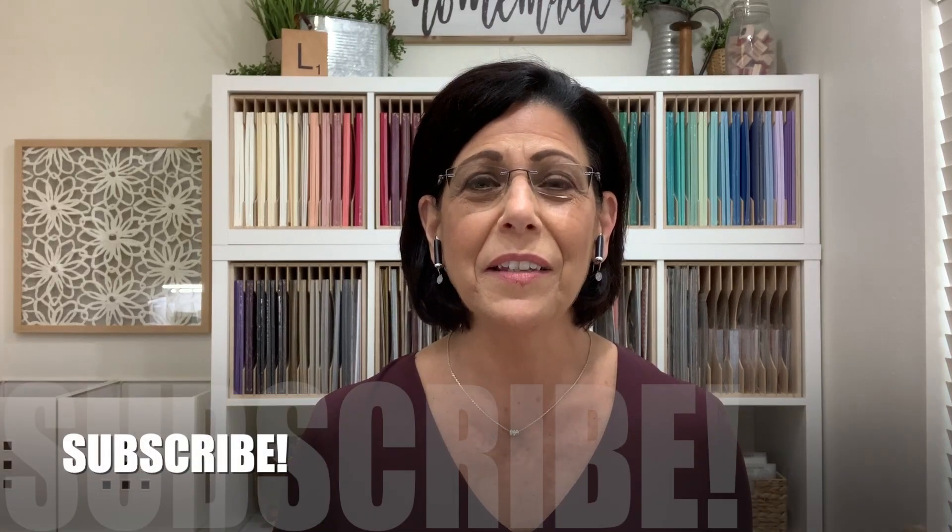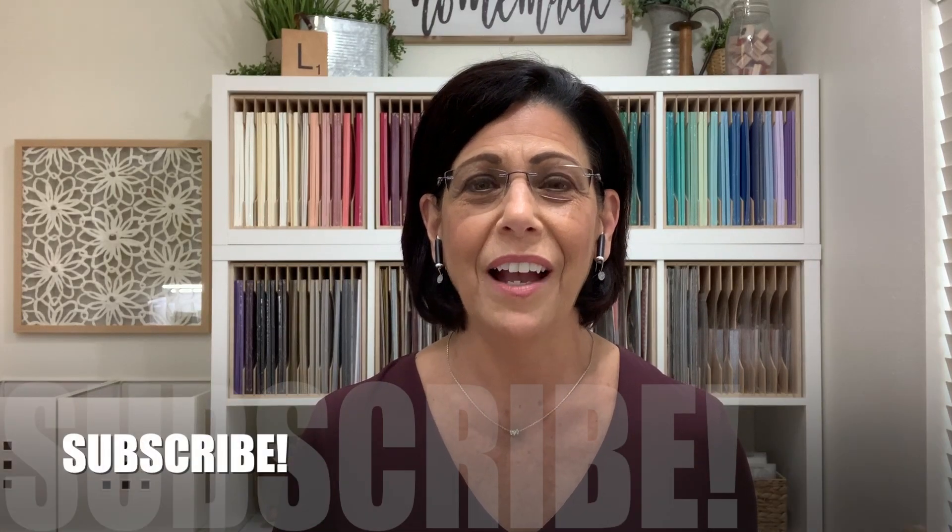If this is your first time visiting my channel, I would love to have you subscribe. Click the subscribe button and the bell icon next to it — that will give you notifications when I upload a new video, as well as when I'm live right here on YouTube. Let's head over to the stamp table and get started on today's card.